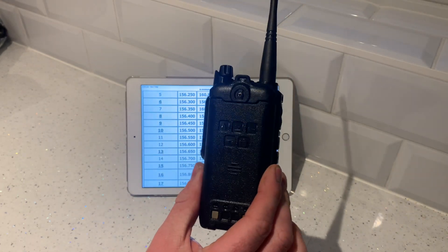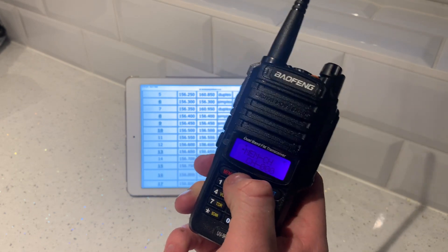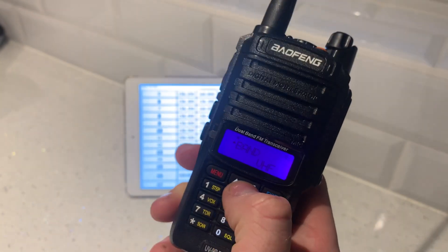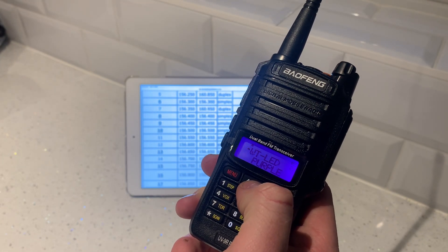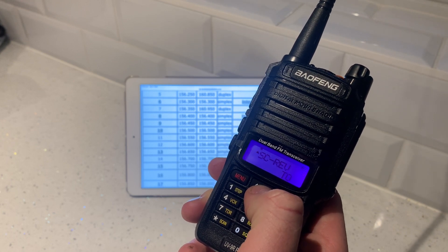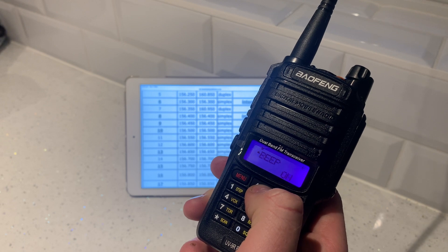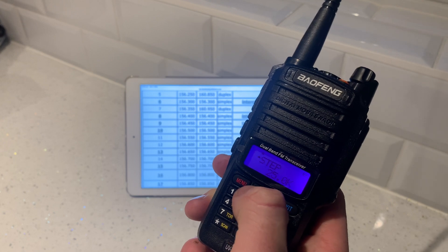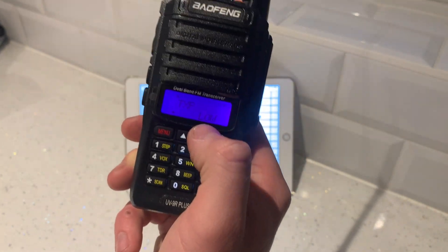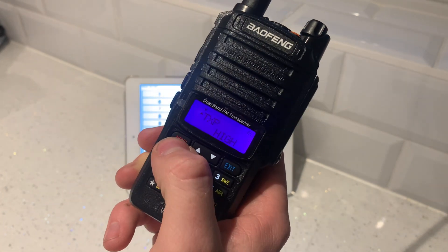I believe that's all you need. It's a five watt radio, I believe, and you can have it on different transmitting power. If you want to save battery, you can find the TXP setting — that's transmitting power — and change it to mid or low. If you're out on the water just talking locally, you can put it on low, but I'm going to keep it on high. Then confirm it — really easy, simple.